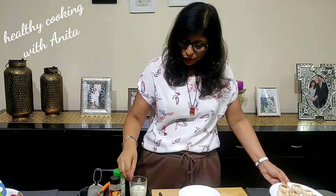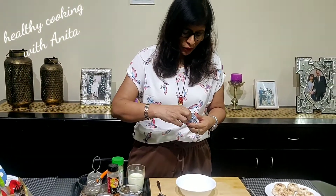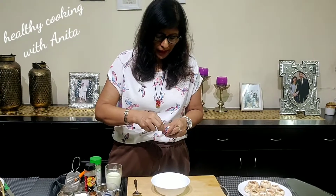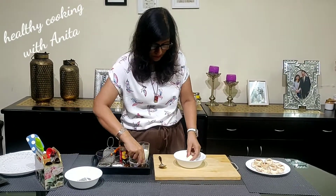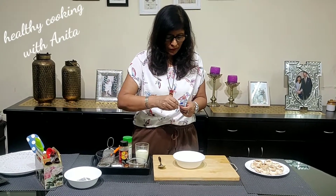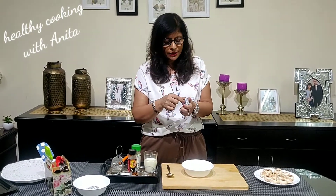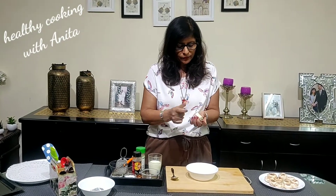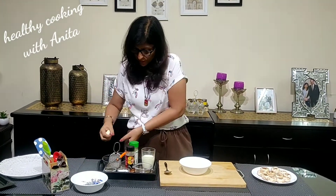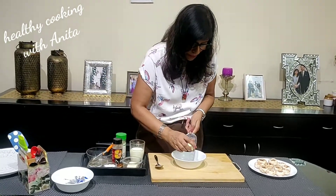Now I will show you the filling. I have brought this cheese cube. You can add the cheese cube. Now I will grate it.